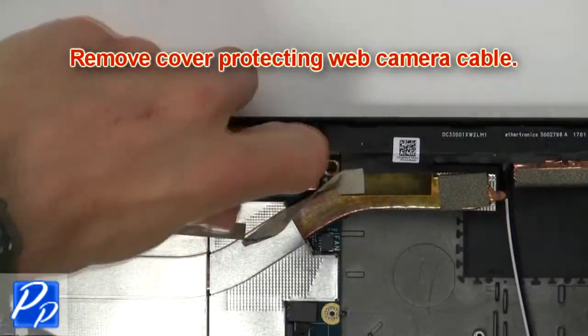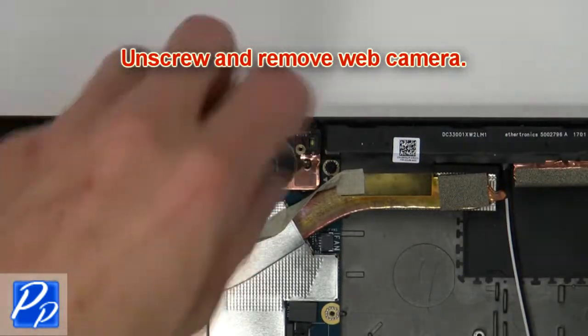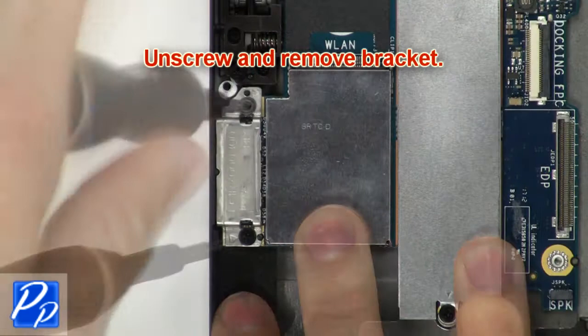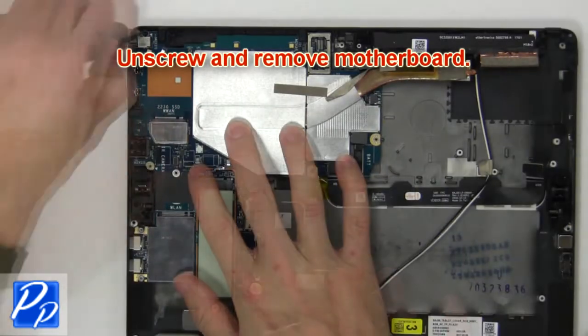Next, remove the cover protecting the web camera cable. Then unscrew and remove the web camera. Then unscrew and remove the bracket. Now unscrew and remove the motherboard.